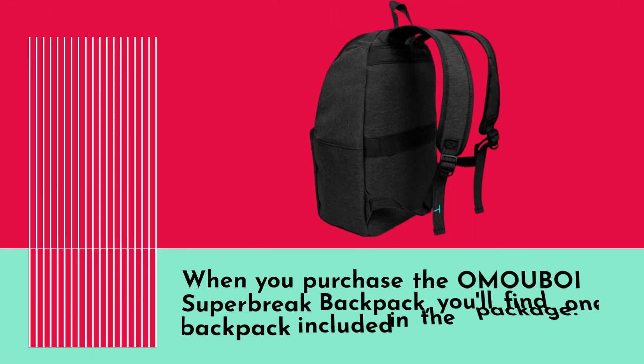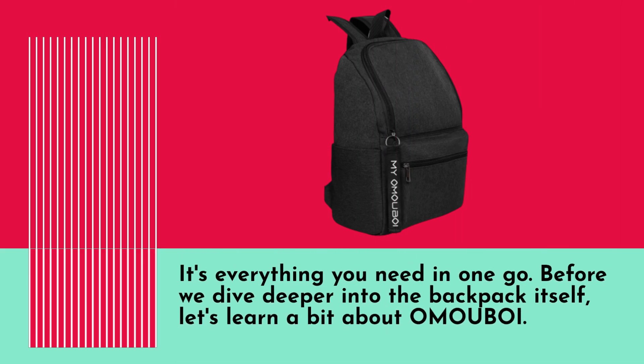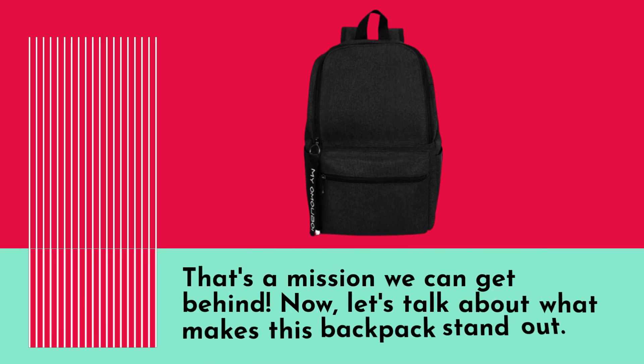When you purchase the OMO UBOI Superbrake Backpack, you'll find one backpack included in the package — it's everything you need in one go. Before we dive deeper into the backpack itself, let's learn a bit about OMO UBOI. This is a brand with over 30 years of experience in designing and manufacturing backpacks. Their mission has always been to provide high-quality, budget-friendly backpacks to their customers — that's a mission we can get behind.